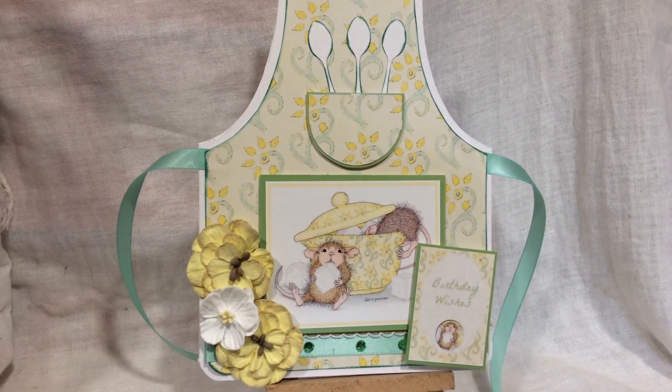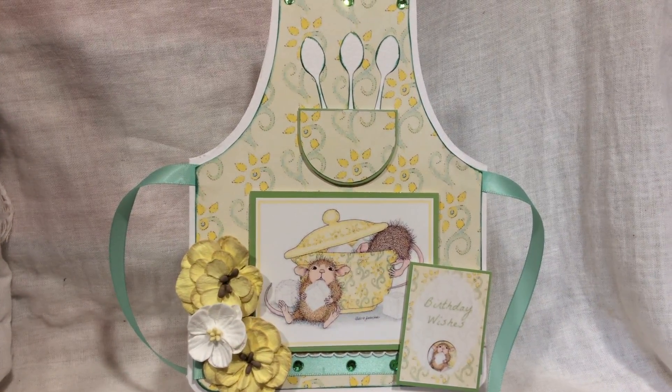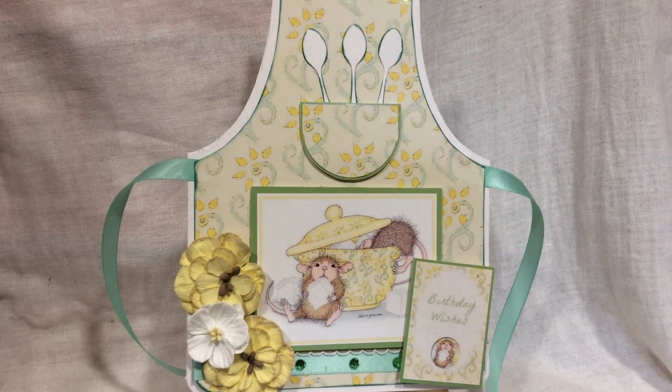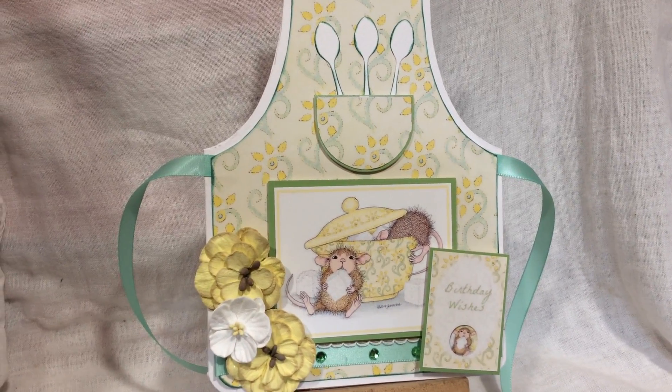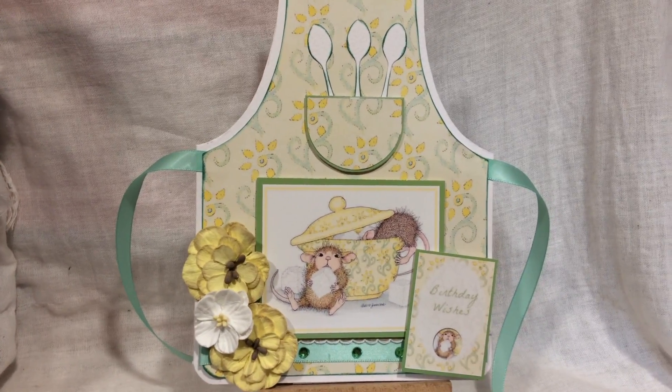Hi there. Here's one of my latest creations, a house mouse apron shape card. The images are from the triple CD rom from Joanna Sheen. The apron template is from Dutch Doobadoo and is so easy to use.